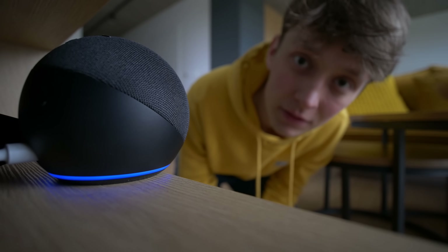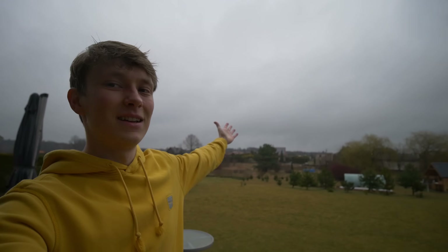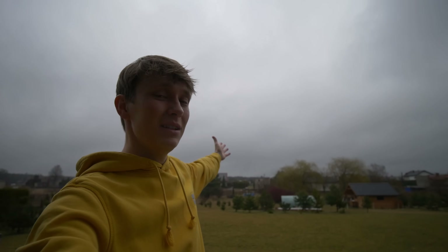Alexa, what's the weather? It's a beautiful day outside with plenty of sunshine, clear skies and very warm temperatures. It said clear skies and warm temperatures. It's cloudy and cold. I don't think so.